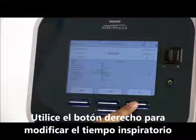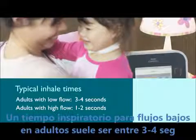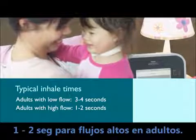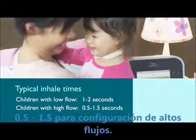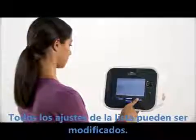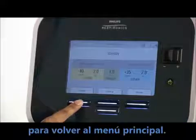Use the right button under modify to highlight inhale time. A typical inhale time for adults with a low flow setting is 3 to 4 seconds, and 1 to 2 seconds in adults with higher settings. For small children with low flow, 1 to 2 seconds is typical; 0.5 to 1.5 seconds for high flow. Press OK to accept the new inhale time. All the settings listed can be adjusted in this manner. When you have made all of your modifications, press the left button under finish to return to standby.